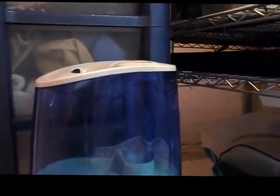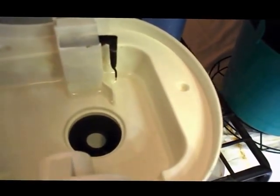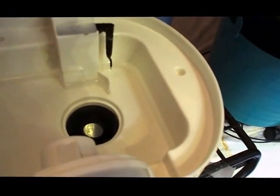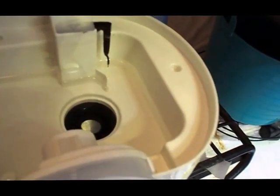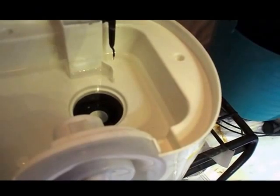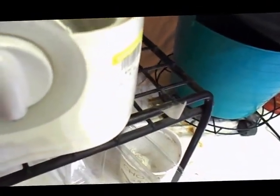Then we have the ultrasonic humidifiers like everybody uses. They have a little disc down in the bottom that basically vibrates so fast it puts out some kind of noise that turns the water into a mist. Since it's not steam, anything that's in the water — like the solids if you've got hard water — will end up in the mist as well. If you use hard water, that little metal disc is gonna get plugged up pretty easily, and the little sensor right there gets buildup on it too and you have to clean it.